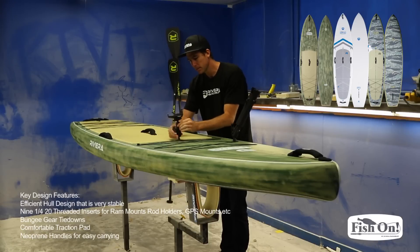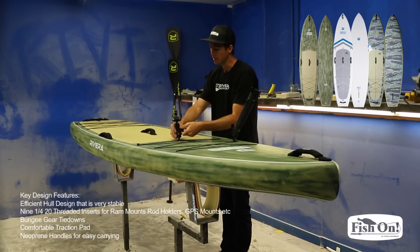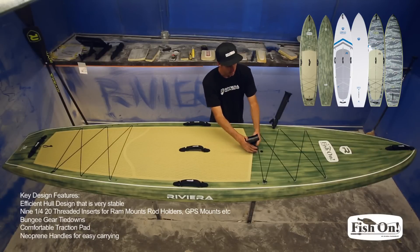This right here is a GPS mount, or you could mount an iPhone or something like that. There are all different products that these guys make so you can rig it up however you want. We've had people use fish finders, GPS screens, and all different kinds of things.